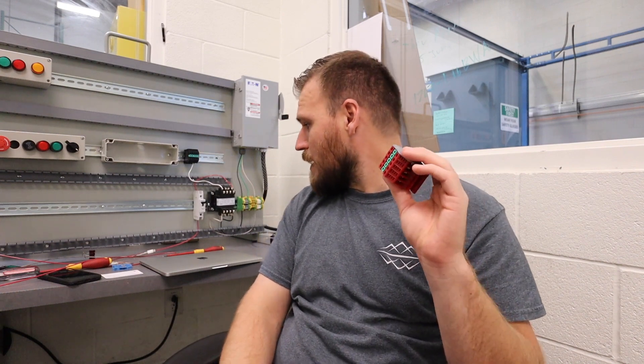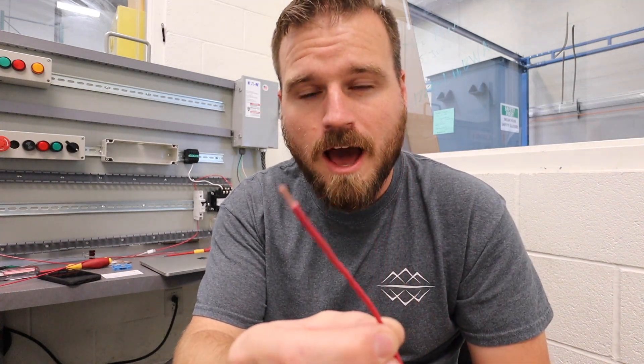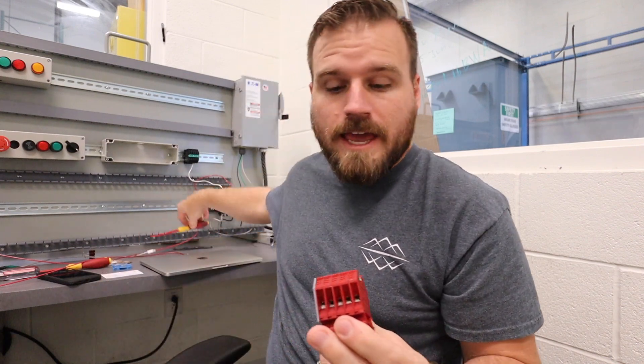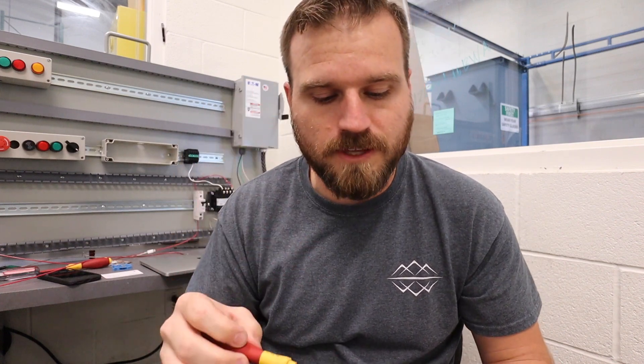What I want to do right now is show you how to put a wire into it. I already have a wire that is stripped back about five-sixteenths of an inch or so, which is about what I'd like to see everybody doing. I'm going to take a flat tip screwdriver — I'm going to use my smaller flat tip screwdriver for these ones. It might be possible to use the bigger flat tip screwdriver; it's totally up to you if they fit okay.